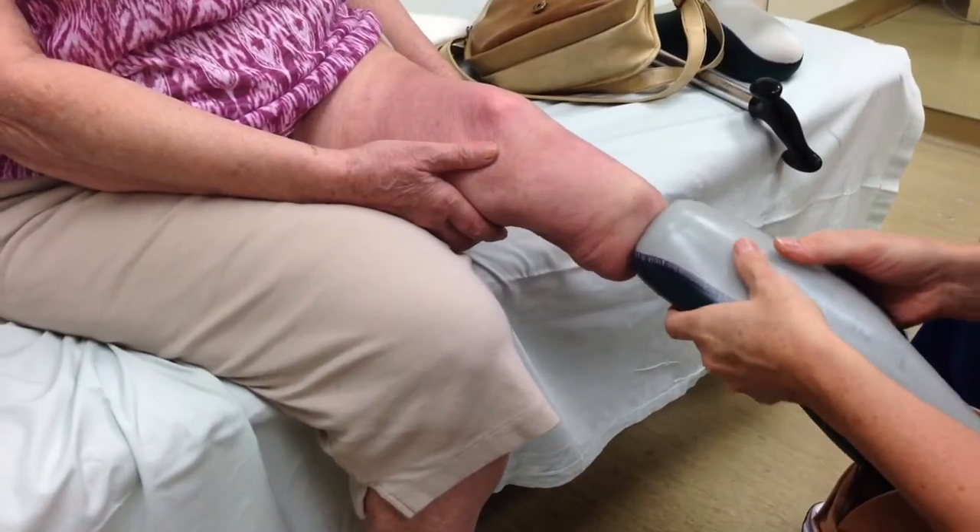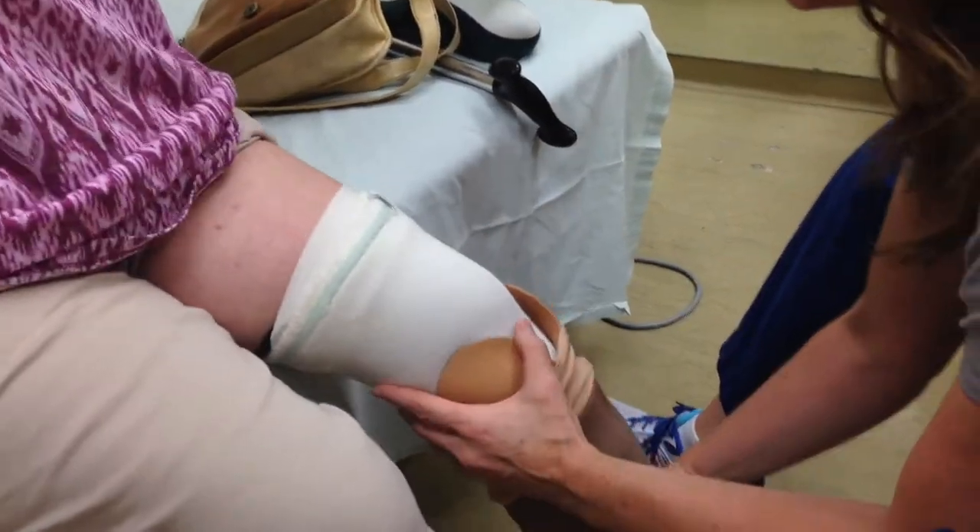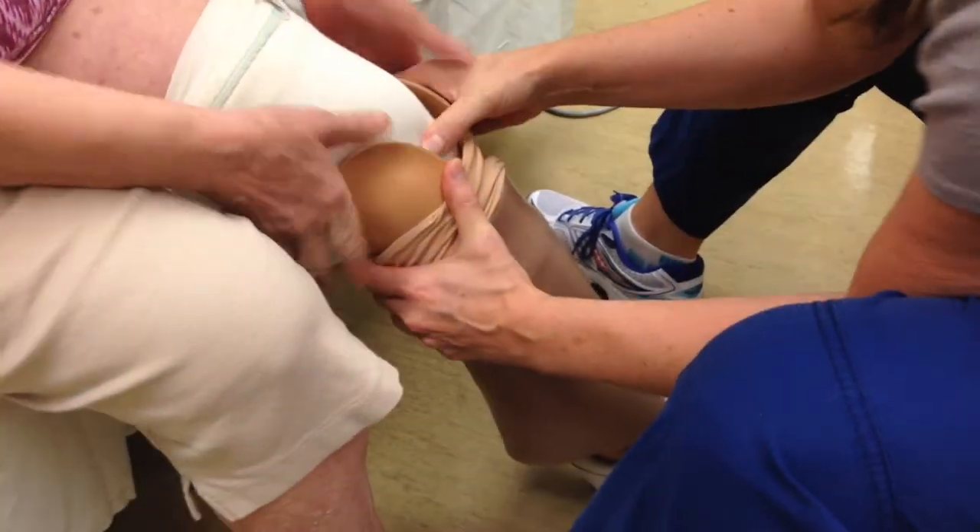You can put it on your prosthesis and make it your own expression for your own limb. It's kind of fun too — it's not all doom and gloom. It's a lot of fun.